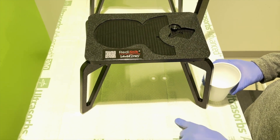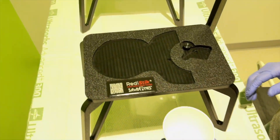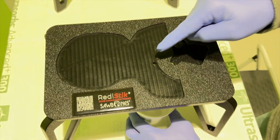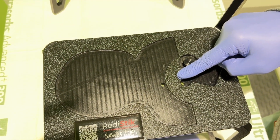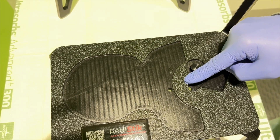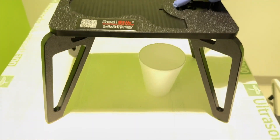We recommend using a chucks under the trainer, and you can also put a cup under it. We have two holes in each base, and once you cut into the vessels, any bleeding will leak through those holes and you can collect it in the cup if you want.